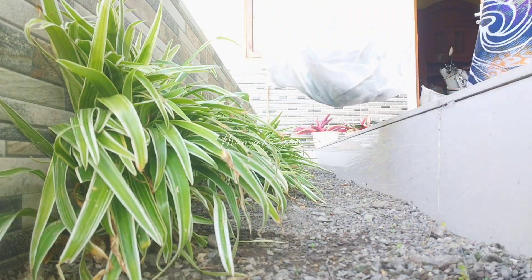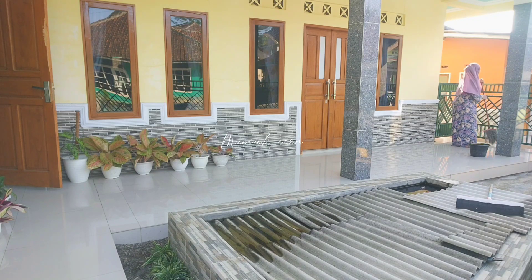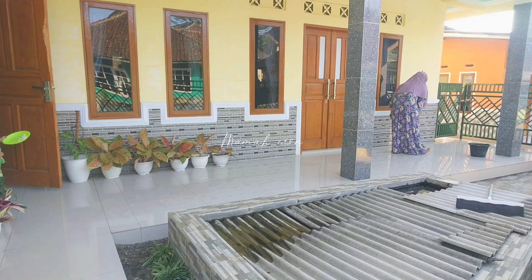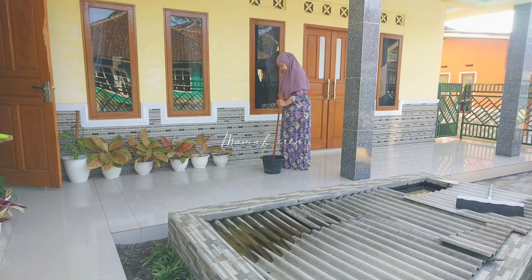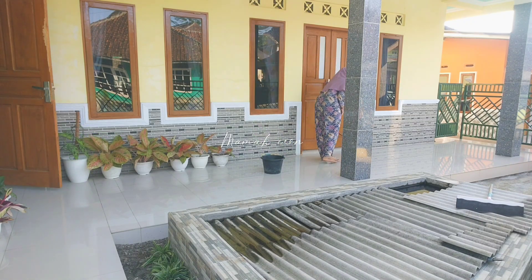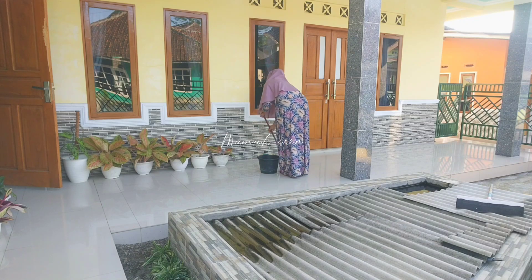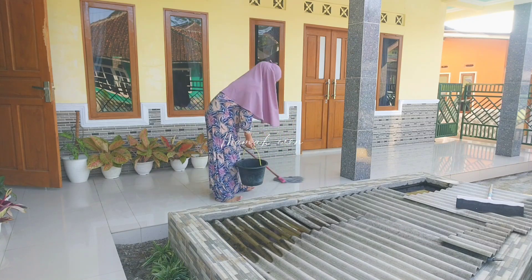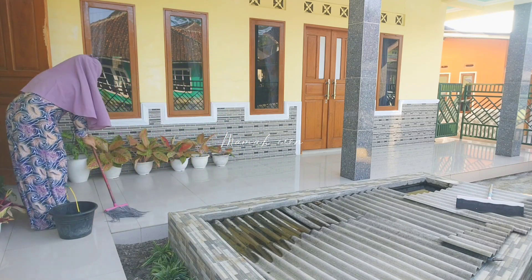Alhamdulillah udah bersih, rumput liarnya aku buang ke tempat sampah. Ini aku mau lanjut pel lantai, tadi kan udah disapu jadi tinggal dipel. Teman-teman udah pada pel belum lantainya? Aku tuh pel gak tiap hari, kalau udah bener-bener kotor aja, ini kebetulan kotor banget karena semalamnya abis hujan. Ada Iren lewat-lewat sambil makan belum selesai, kalau makan sendiri suka lama tapi kalau disuapin gak mau.